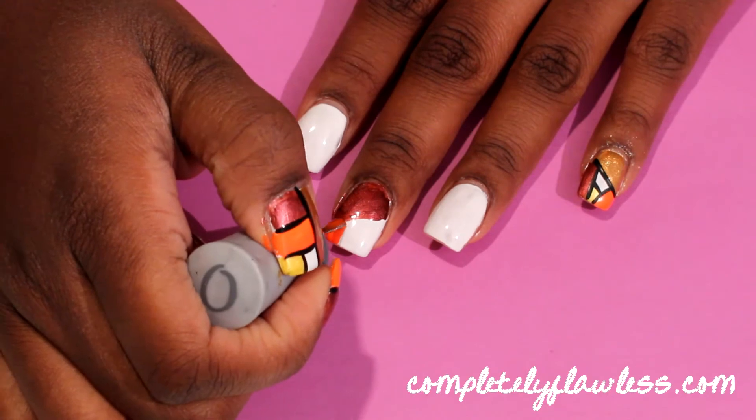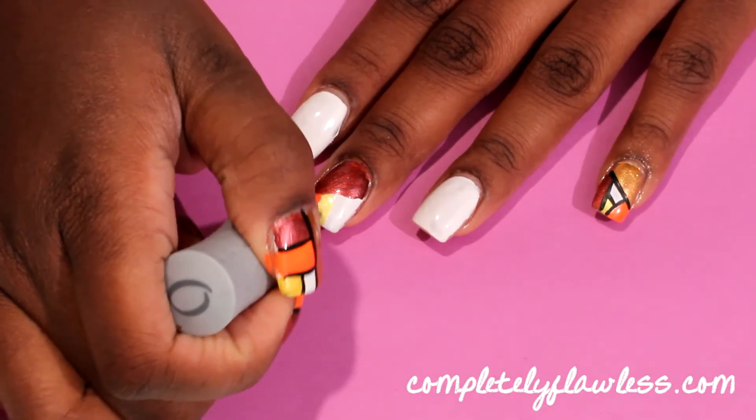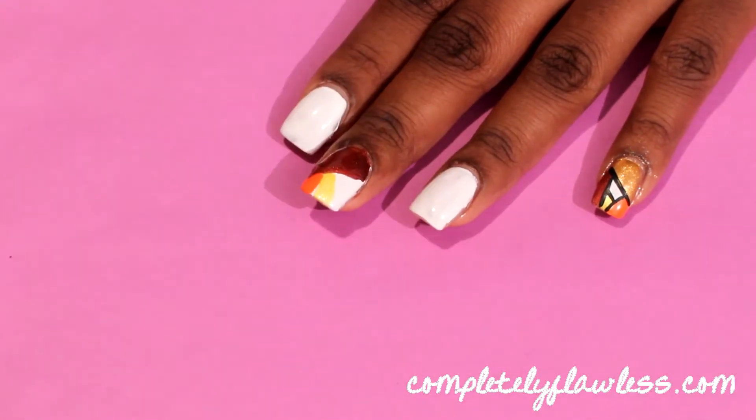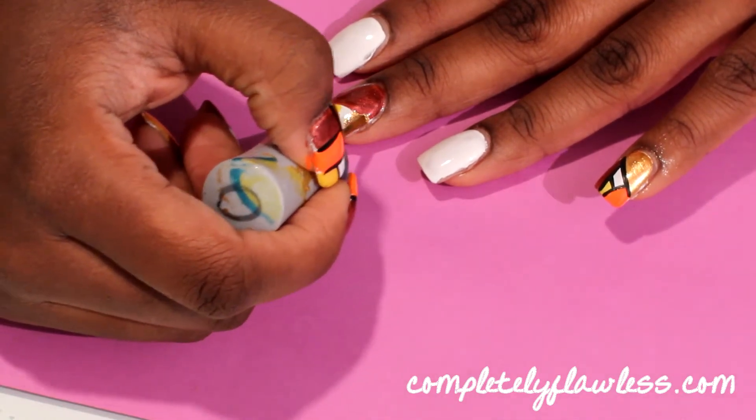Don't worry about getting the colors perfectly straight. Just try to make the lines as straight as you can, but don't worry about it because we will be outlining our design with black nail polish and that is going to forgive any mistakes that we make.